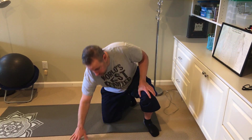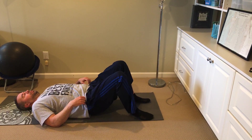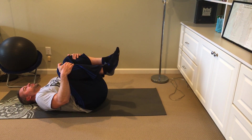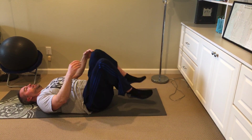The first one I'm going to do is the bilateral, the two-legged, knee-to-chest stretch. All right, so here we go. I'm going to bring these up and hold it here for a count of ten. Awesome. That feels good.